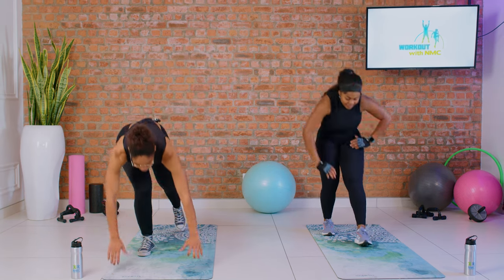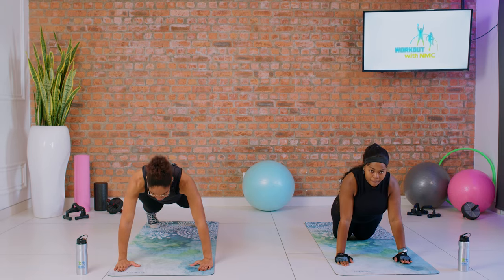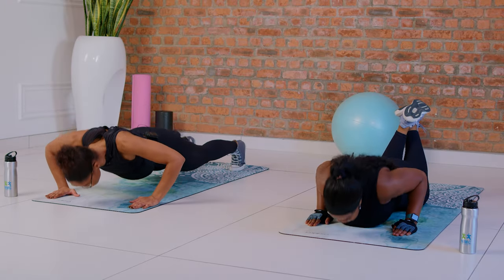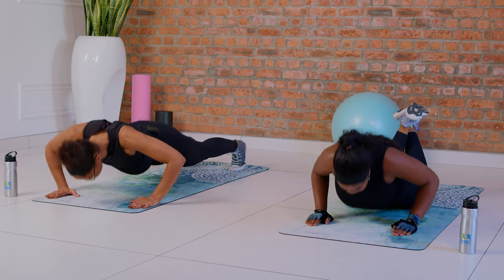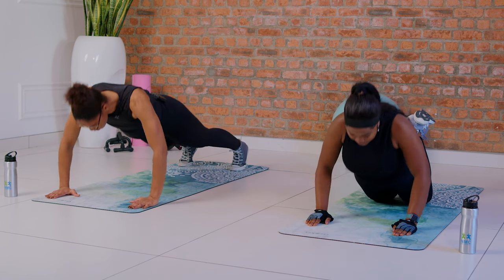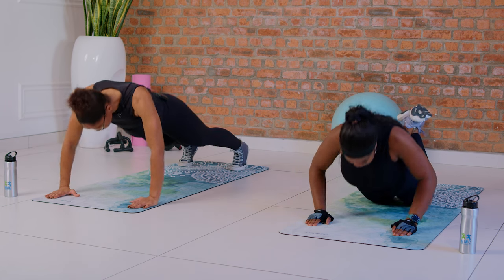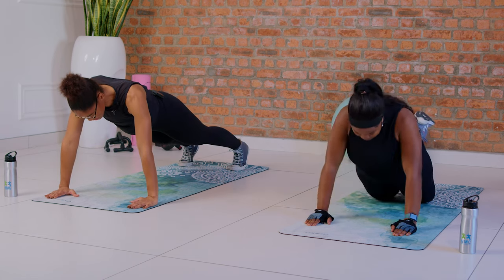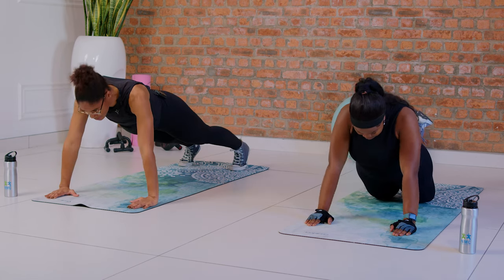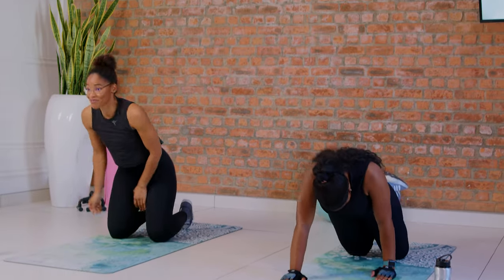Let's go for our last set — we're gonna do everything step by step. Push-ups — follow Sarah if you're a beginner. Ten push-ups, keep your body straight. Breathe, engage — that's three. Four, five — halfway — seven, eight, nine, and ten. Push-ups are very difficult but they are effective.